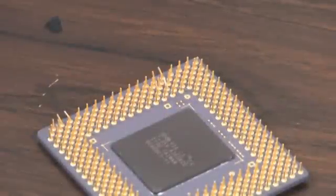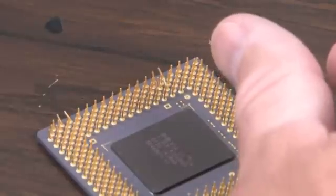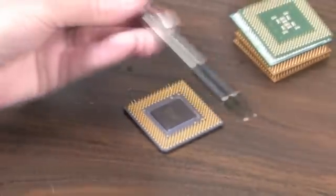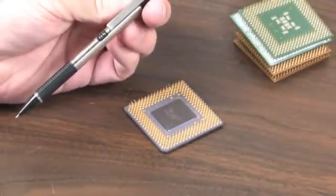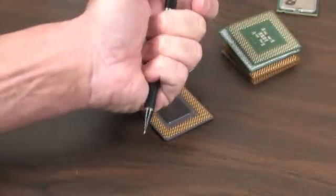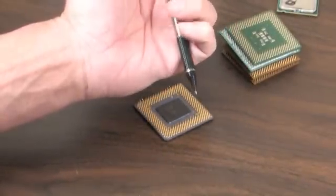Here is an example of a processor with some bent pins, which you might be able to see pretty good on video. Excuse me if the camera shakes a little bit — we're in here pretty tight. All you need to accomplish this is a mechanical pencil. This one happens to be a Zebra M-301.